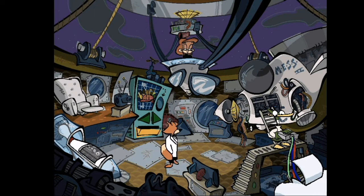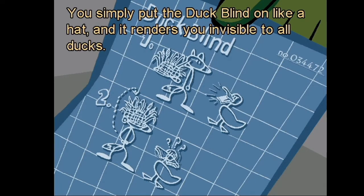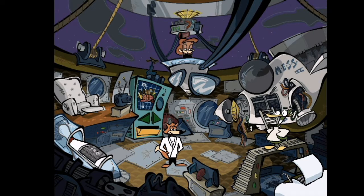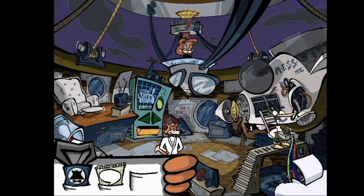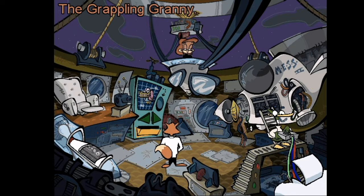The duck blind — what's the inside on this gadget, Professor Quack? You simply put the duck blind on like a hat and it renders you invisible to all ducks. Hmm, earthy with a bit of a woody aftertaste.